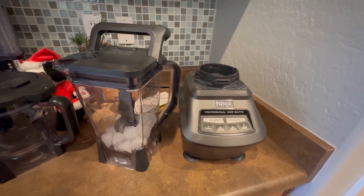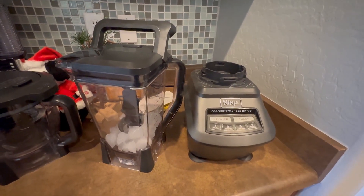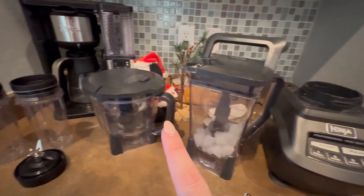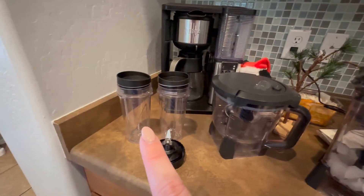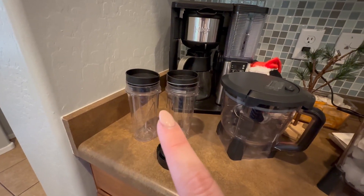Today I'm going to be reviewing the Ninja 1500 watt blender set. It comes with the base, a blender, a food processor, and then two single serves with the attachment to make individual smoothies.